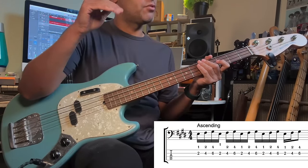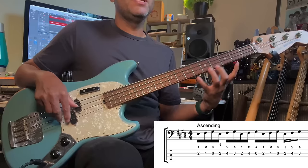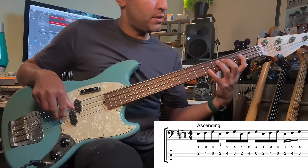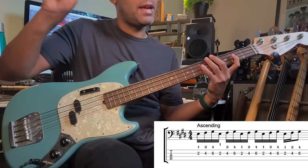Those numbers under the notes represent the finger numbers, so stick to that. We've got three notes — three-note fragments of a scale each time. E, F sharp, G sharp. And this is the rhythm: 16th notes with an 8th note at the end.